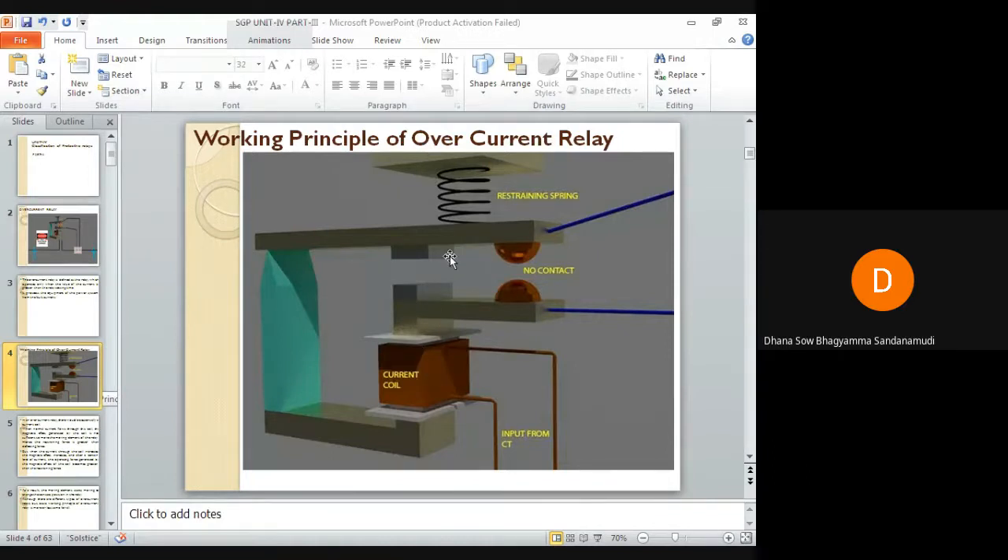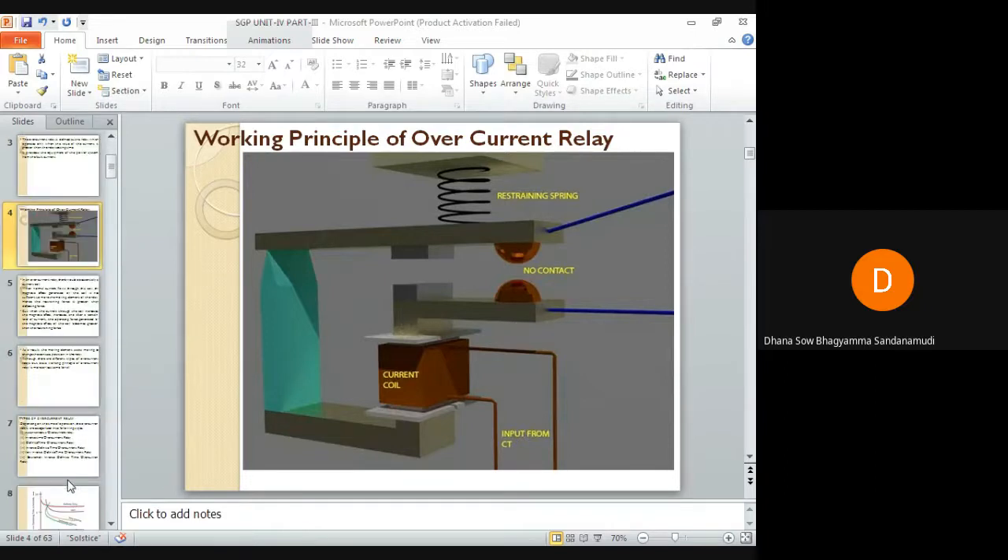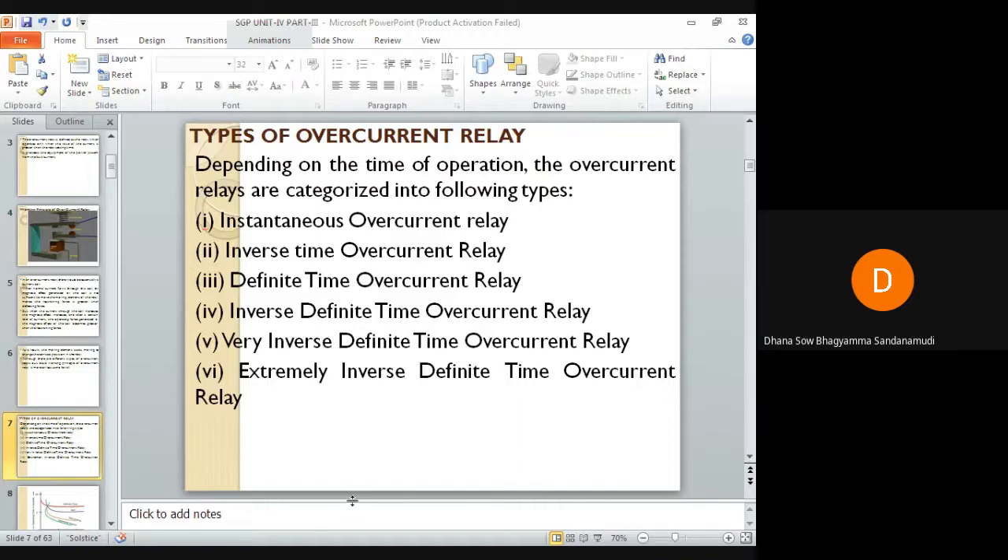When the moving contact comes in contact with the fixed contact, the trip circuit is closed and the circuit breaker opens. The working principle is the same for each and every type of overcurrent relay. Let us now classify overcurrent relays depending on time of operation.